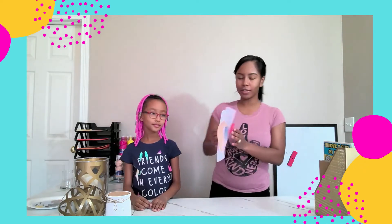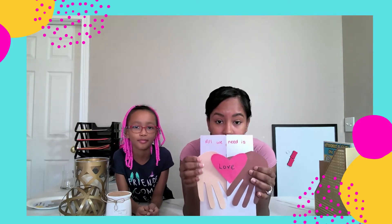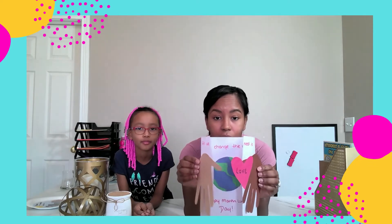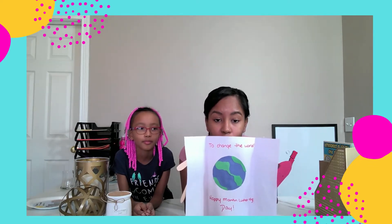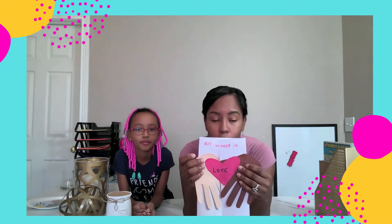Our next one is kind of like a card, and you can give it to your hero or to a friend of a different shade, just to remind them that with love you guys can continue to make a difference in the world. It says 'All we need is love' — there's a peach hand and a brown hand holding a heart, holding love to change the world. Happy Martin Luther King Jr. Day — celebrating what he did to make changes for us and bring us all together.